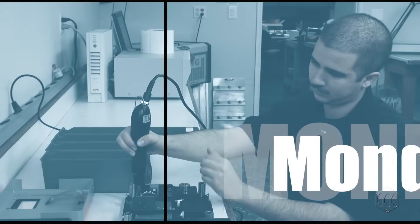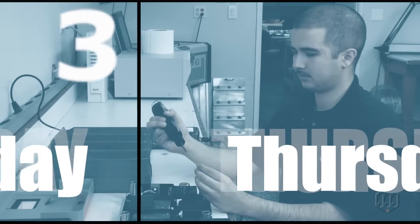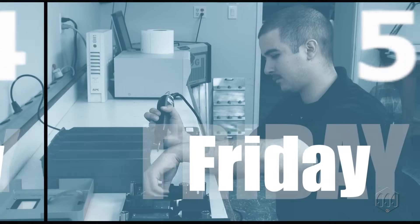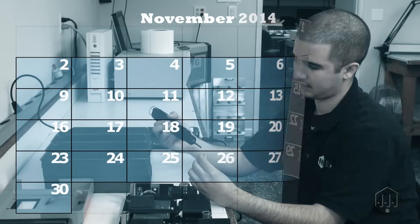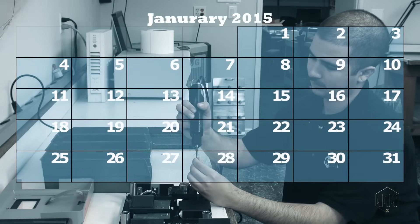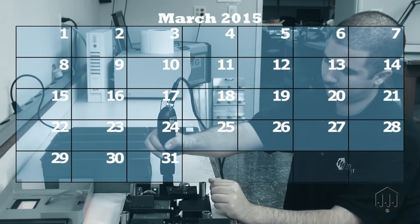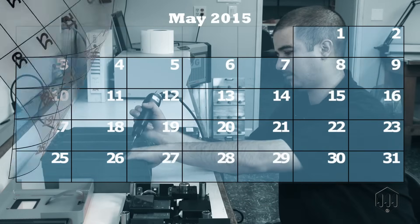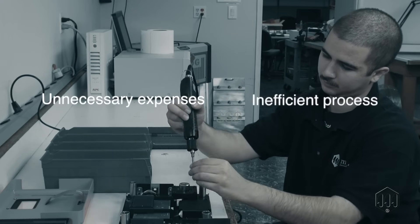Daily, weekly, monthly — the constant repetition of picking up and fumbling around with hundreds or even thousands of screws impacts productivity and costs. It's an unnecessary expense and an inefficient process.